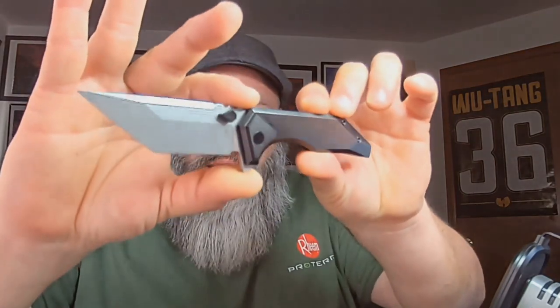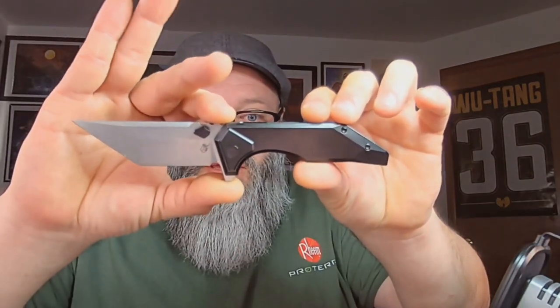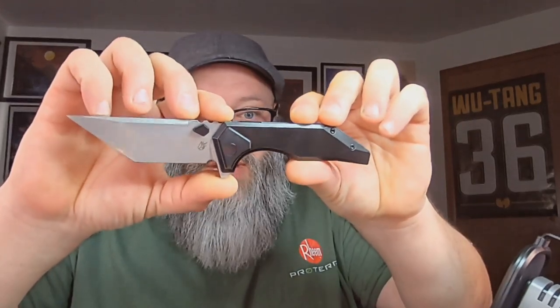Because it being Tuesday and I carry theme, I am carrying Titanium Tanto for Tuesday — the Arcane Design Necronauts V2. This is what I'm toting around today.